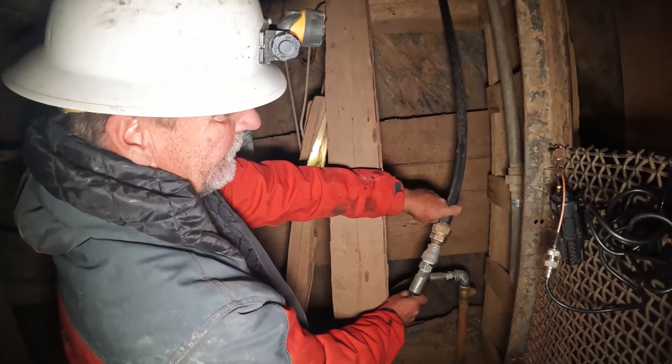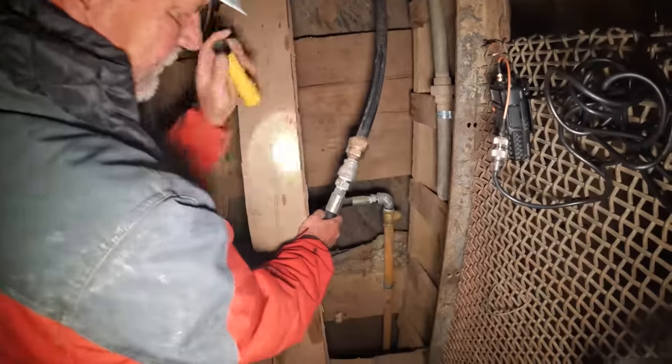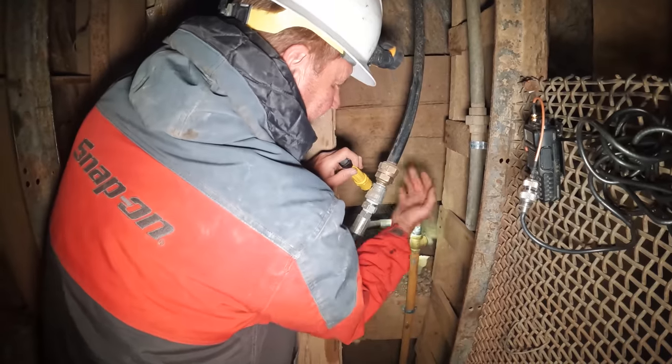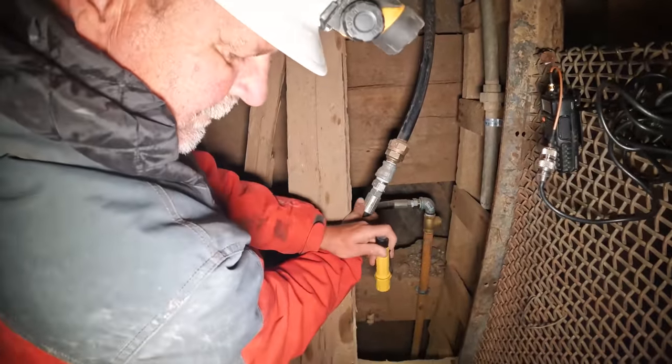This goes down to the 550-foot level, and we transition to the original galvanized down here. We do have a check valve that'll hold the pressure from 550 feet up, which relieves a little bit of the working tension on the pump below.